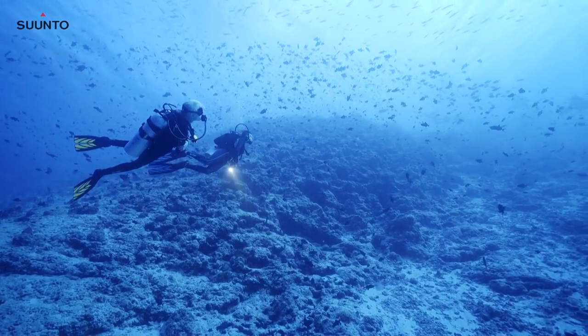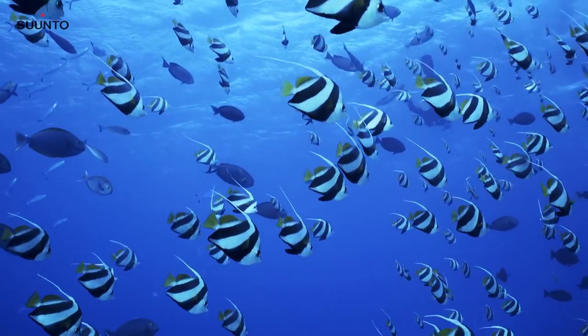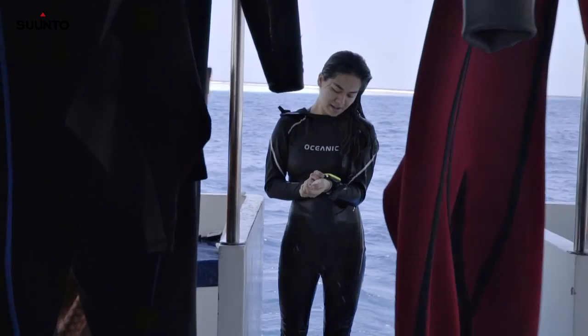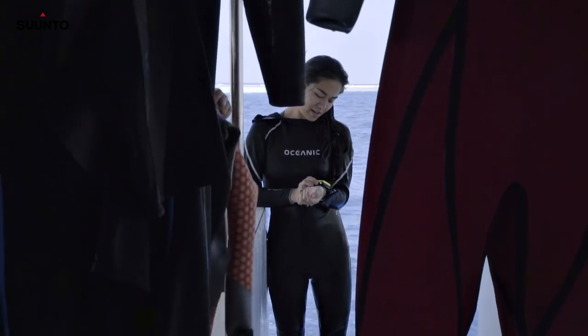I love that you can go into different screens, adjust, go back to your logs, and it has everything even graphed out for you. That was just so nice to be able to log my dive that way.